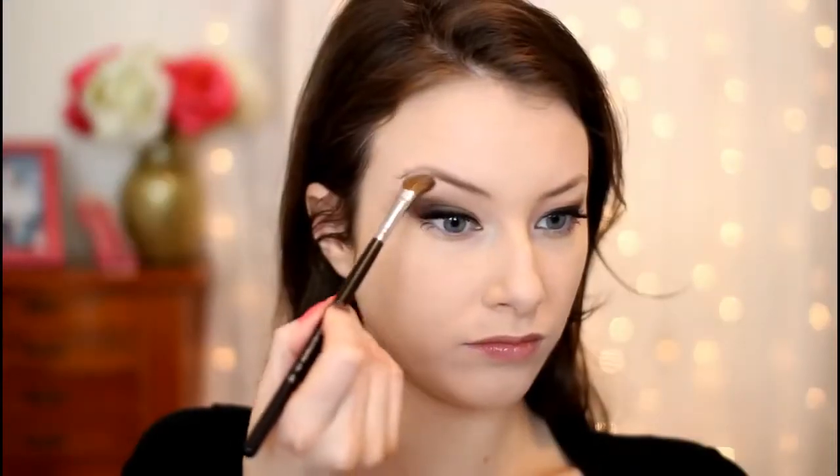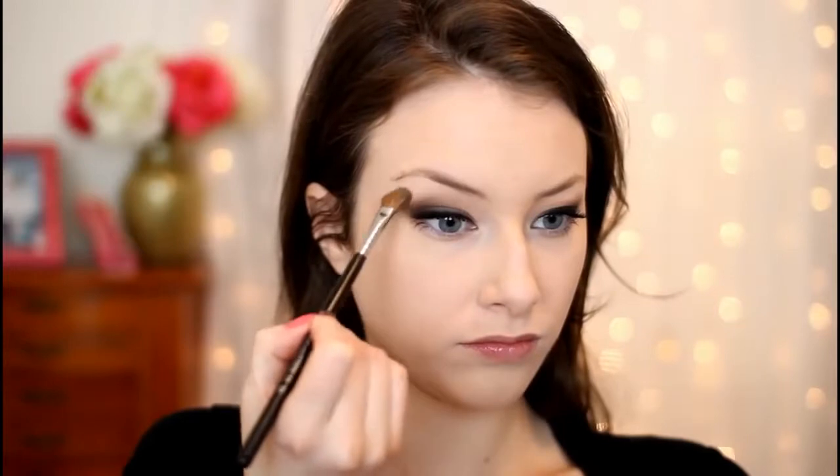Then I'm going in and applying some half Ardell fake lashes, and then also some mascara. Then just applying a cream eyeshadow as a highlight underneath my brow bones, and then going in with Stila eyeshadow in the color Kitten and applying that onto the inner corners of my eyes, also dragging it slightly along the lower lash line of the inner corner just to brighten this look up a little bit.